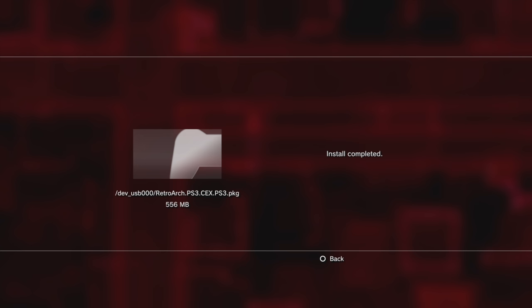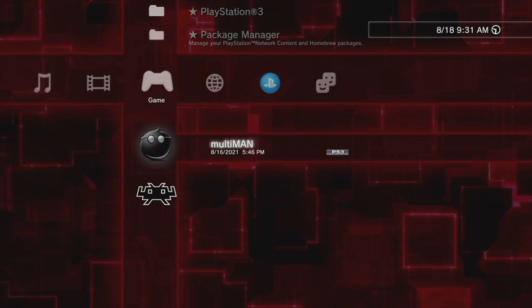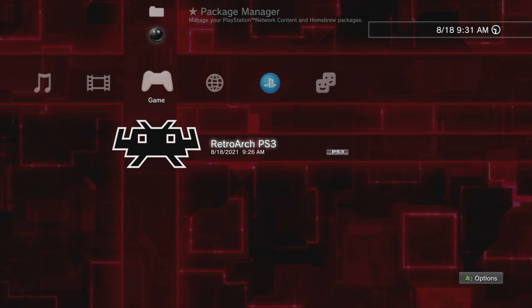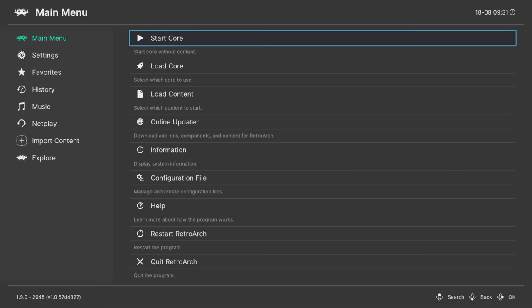Once the package for RetroArch is completely installed, you'll get a confirmation message that the installation is complete. Press the Circle button to go back to the cross-media bar. Now you'll see RetroArch on your cross-media bar. Use the D-pad to scroll down to RetroArch and press X to launch it for the first time. RetroArch will install some basic files and folders on your internal hard drive that it needs to operate properly.